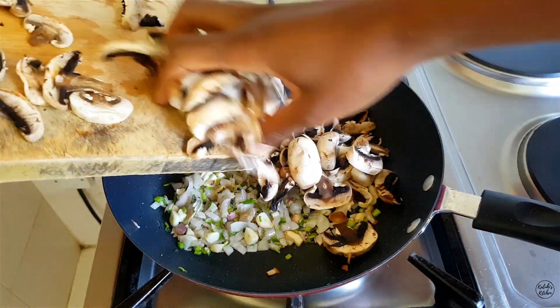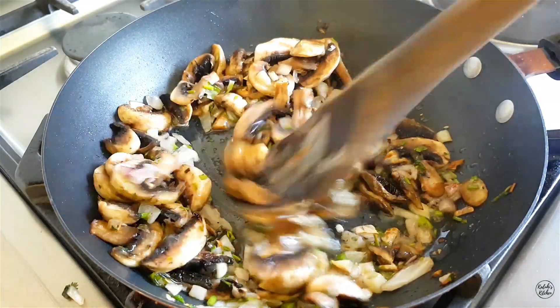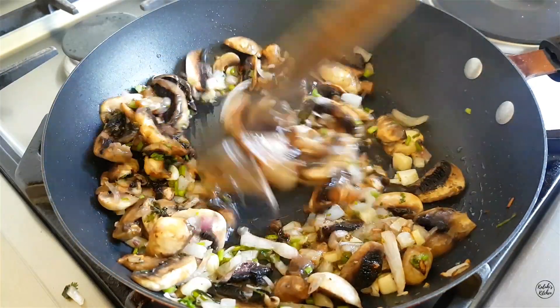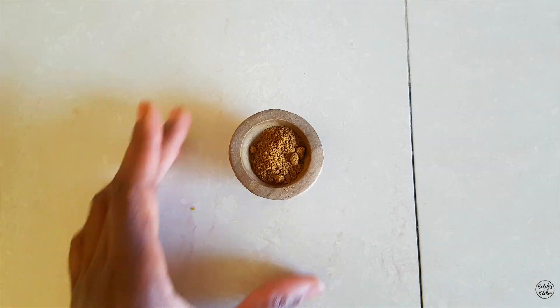After that I'm going to add my button mushrooms and sauté everything on high heat. After about two minutes, I'm going to add my spices — for that I chose black pepper, dried thyme, and cumin.